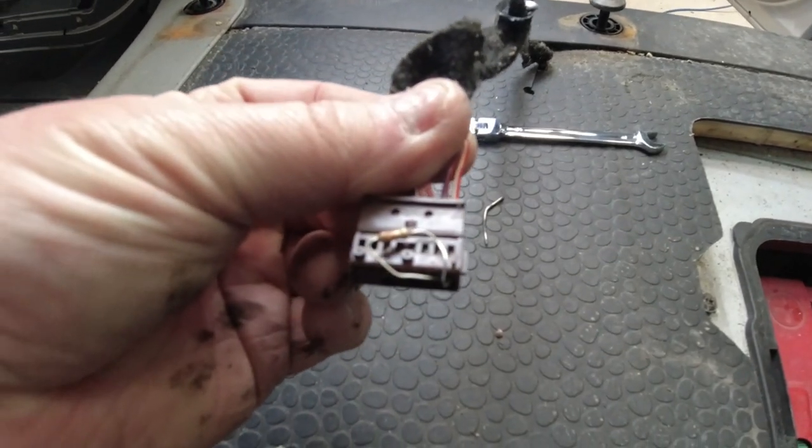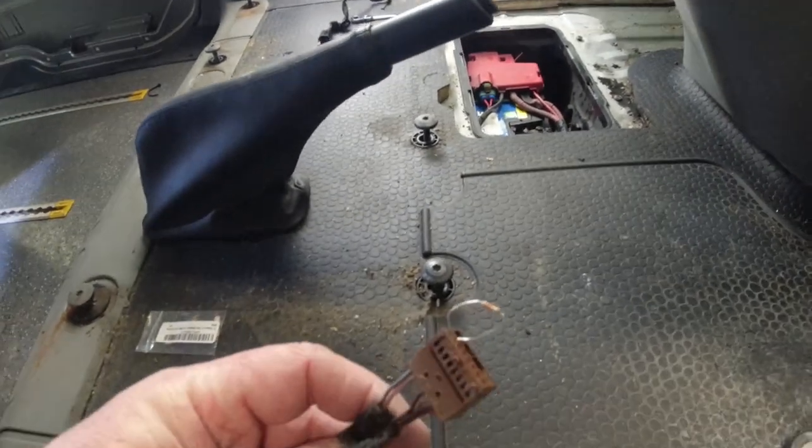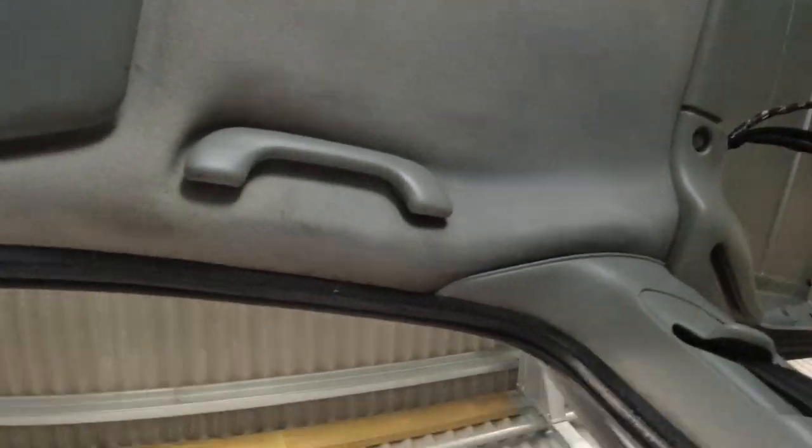That's the passenger resistor and that's the driver's one. I will say, by no means am I an expert on this. This is not a tutorial or an instructional video, and I'm in no way saying go and do what I've done. We can now change the seat and put any seats in we like — with swivel bases — so it's a simple resistor.